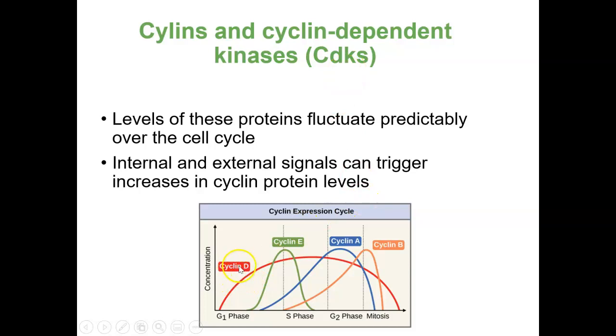We can see the proteins cyclin-D, cyclin-E, cyclin-A, and cyclin-B. Each of these are proteins produced in response to some signal — internal or external — and they are found at different points in the cell cycle. Cyclin-D is in the G1 phase, peaks around there, stays steady, then drops. Cyclin-E reaches its high point right at the start of S phase. Cyclin-A starts in G1, rises and gets its highest point in G2. Cyclin-B reaches its high point right at the start of mitosis. So cyclins are proteins expressed during these different phases, and they interact with kinases.